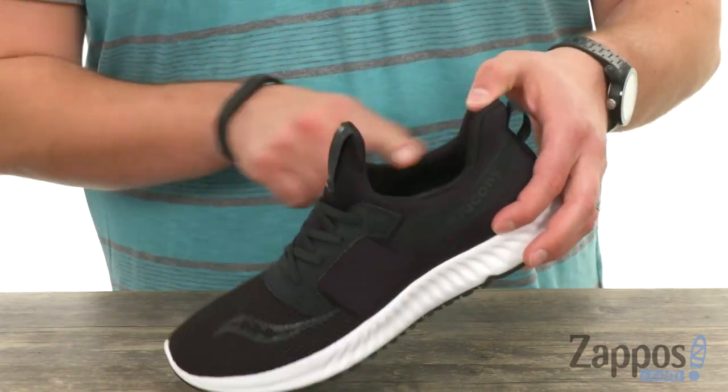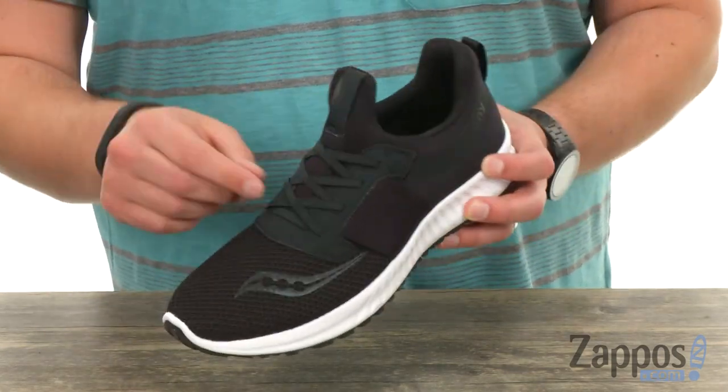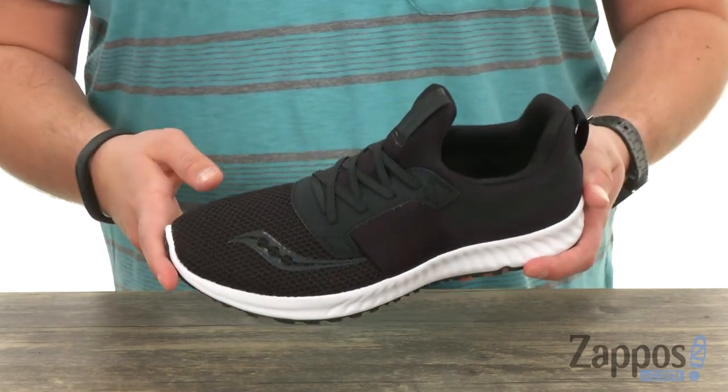It's got that bootie-style construction around the collar, as you can see — you don't have a normal tongue; it's just going to hug your ankle like a sock. And then these laces up in the front are super stretchy, so you don't even have to worry about tying them, which is great.